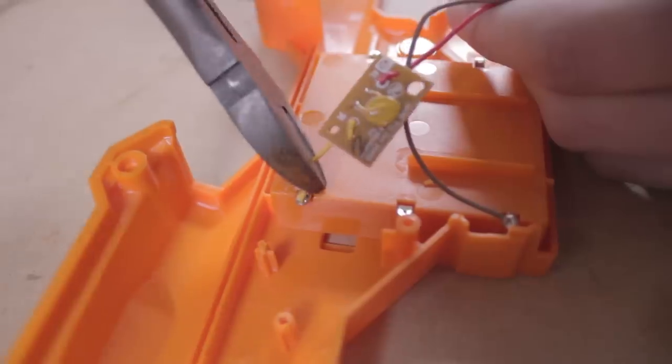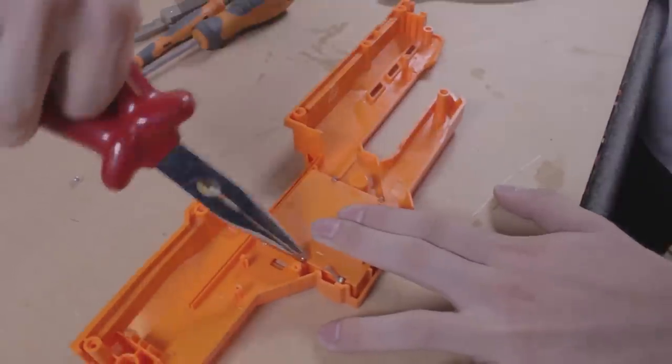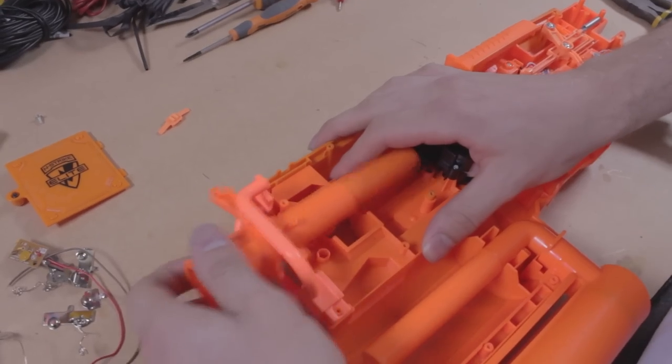This is the infamous thermal resistor — remove it. We need to take out the battery plates. Bend up the tabs from the inside, then pull them out with pliers. We're done with this half of the shell for now.